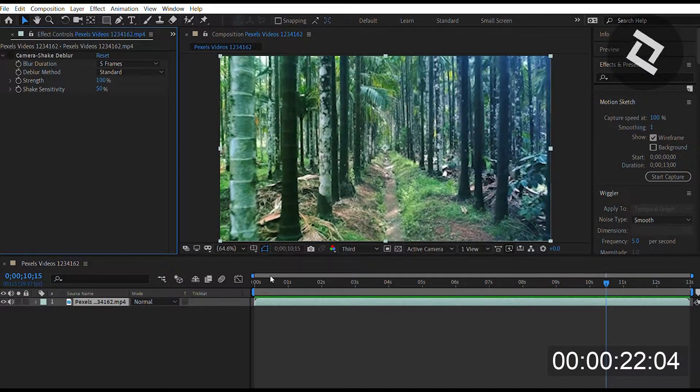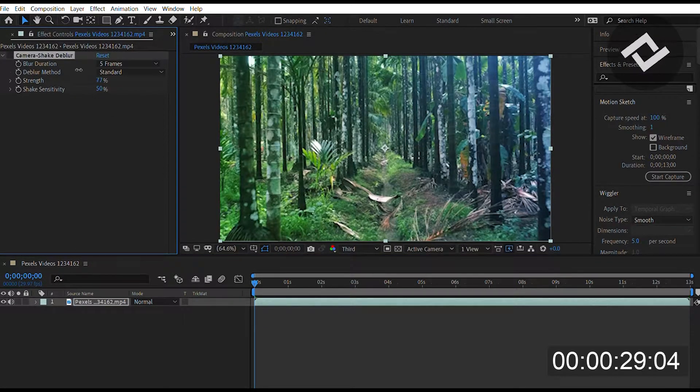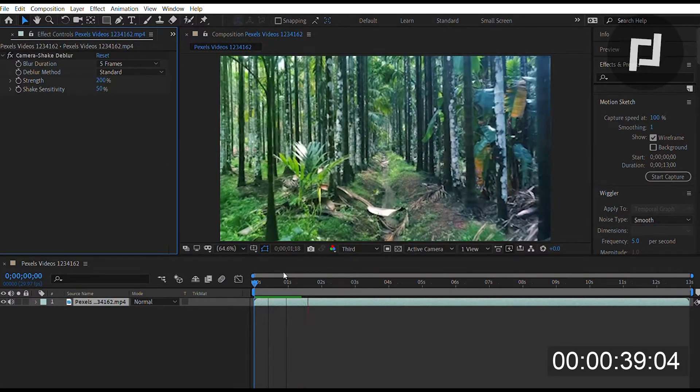What camera shake deblur does is very simple. It takes the blur duration, selecting the number of frames you want to deblur. You decide the strength of that deblur and the shake sensitivity that you're going to try and take control over, and then you'll see that the shot is just overall smoother.